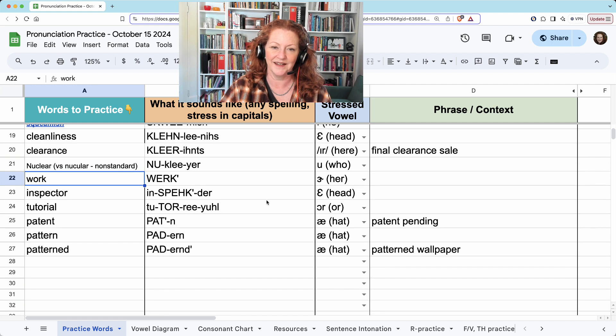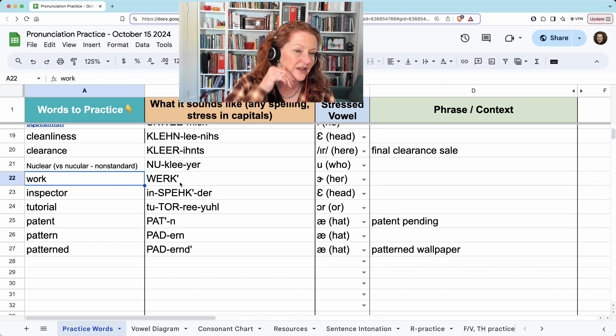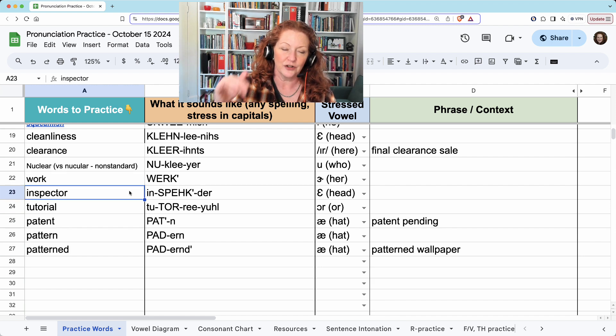Work. Again, it looks like O-R but it sounds like E-R. The K will just hold in that position. Work. And inspector. It looks like O-R at the end, but it sounds like E-R.